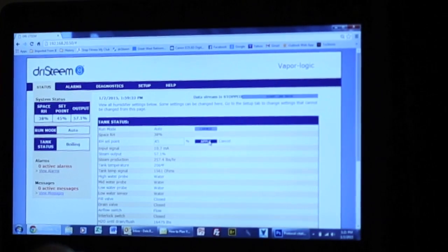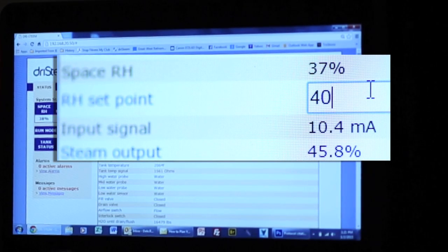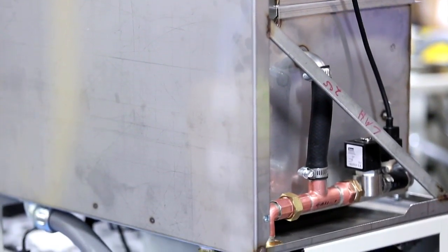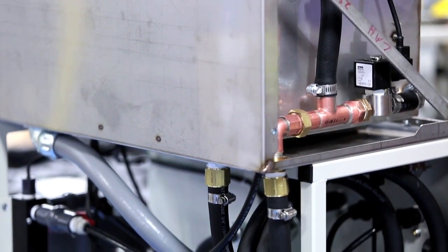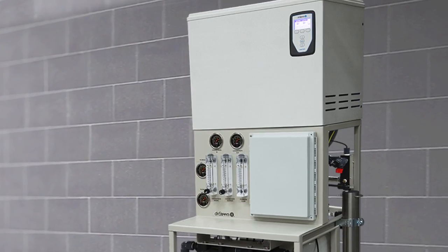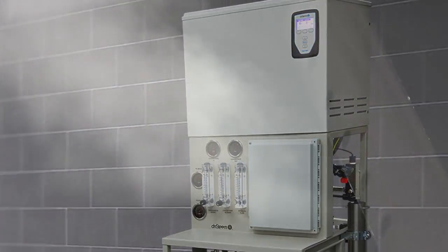Outside of dry steam, you won't find another humidification and water treatment system with all of these communication capabilities. We've even done all of the interconnecting piping between the RO system and the humidifier. The result is a steam humidification system that you can hook up to your municipal water supply or any potable water source and operate at maximum performance for months at a time without maintenance.